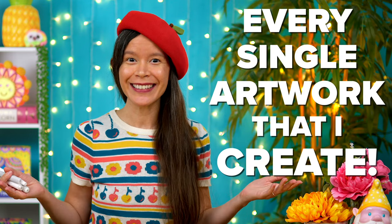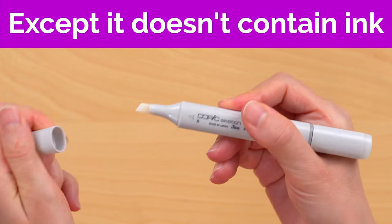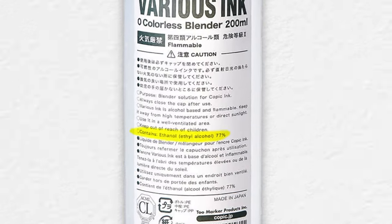A colorless blender is just like any other alcohol marker, except it doesn't contain any ink, so it's completely clear. It only contains an alcohol solution.